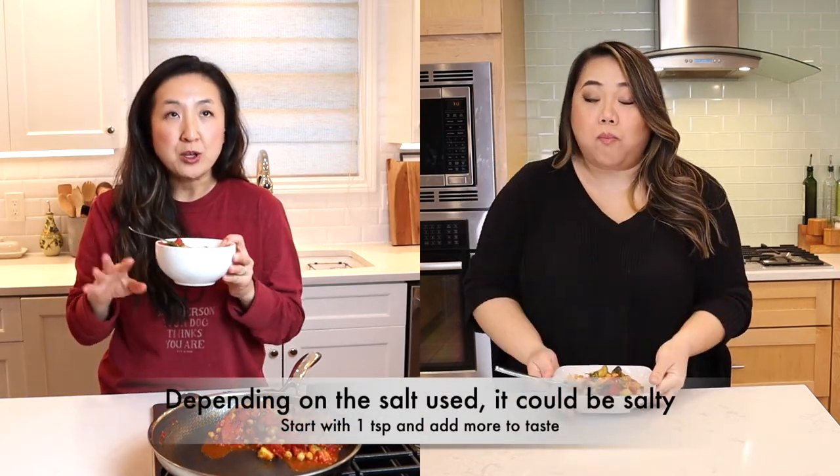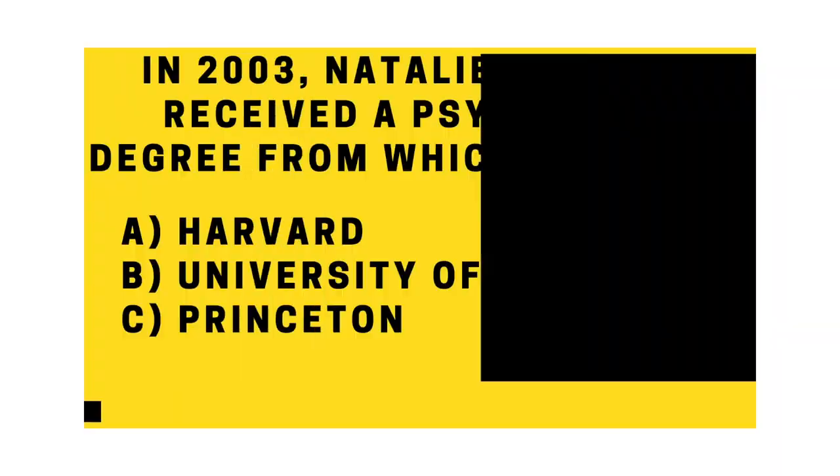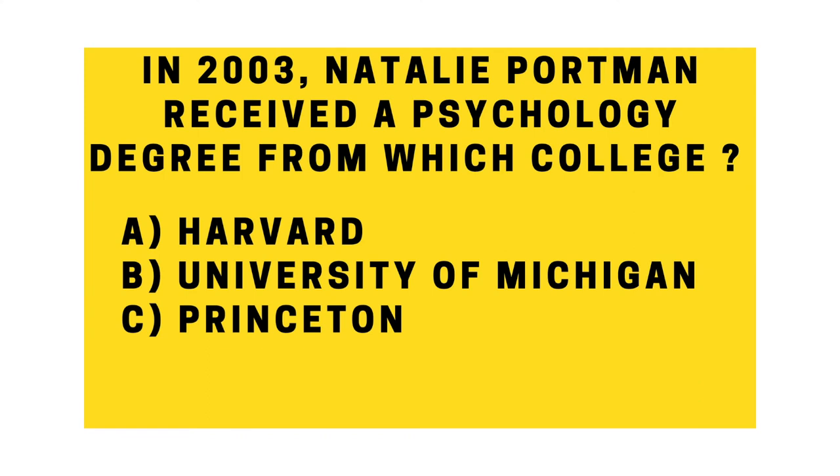It's a little salty — I used the full two teaspoons of salt — but I like it a lot. It's stewy, it's tomatoey, but it's good. I like it. Same — I hate to say it, but it's good.